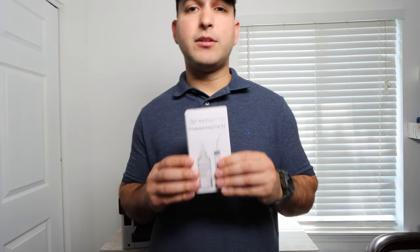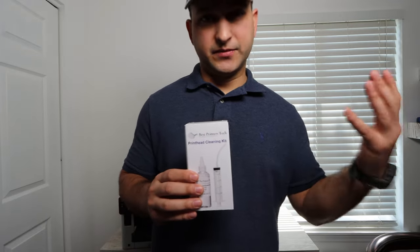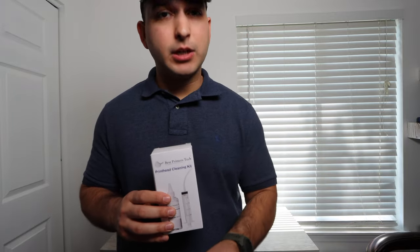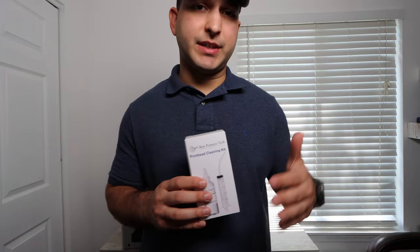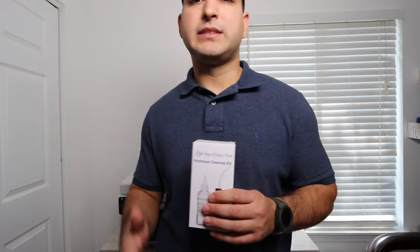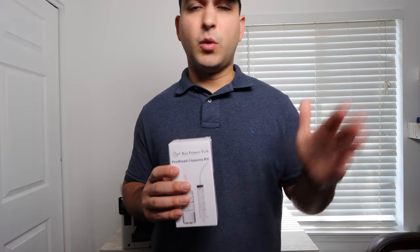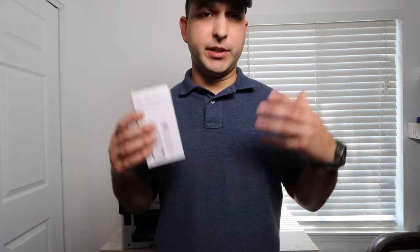There is going to be a link for it down in the description below. At any point in this video you can pause, go down there, get one for yourself and come back. There will also be chapters below for your convenience so you can skip around when you're actually doing the cleaning. I always recommend that you watch the entire video at least one time so you get a full scope of what you need to do. All right, without any further ado, let's get right into this repair.